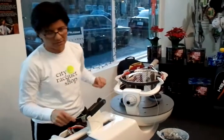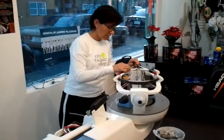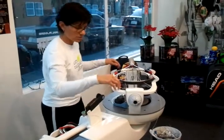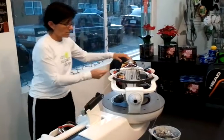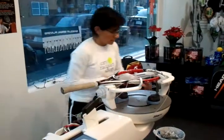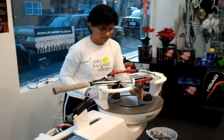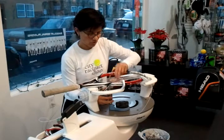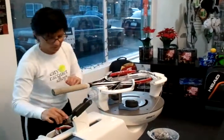There are so many options out there — tensions, gauges, types of strings, multi-filament, polyester, or making the jump up to gut. We've had some great weather so people are getting on the courts a lot more this time of year than normal.